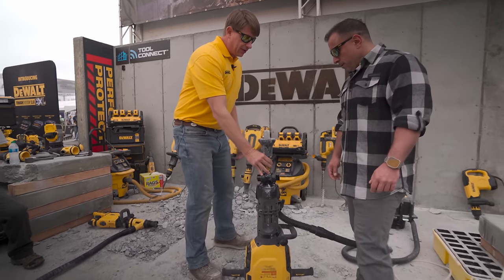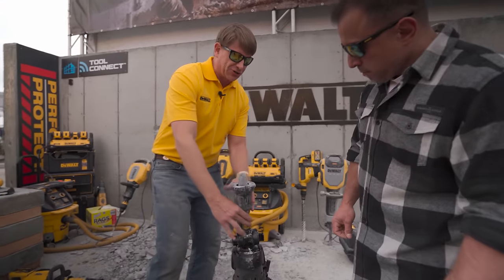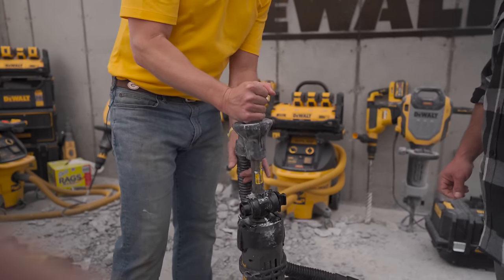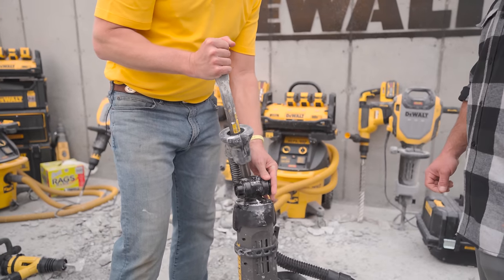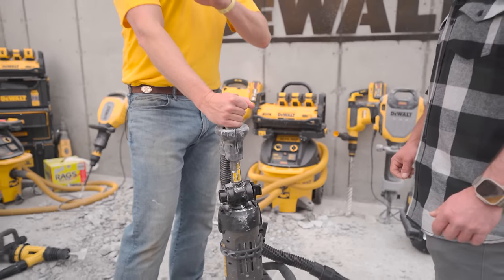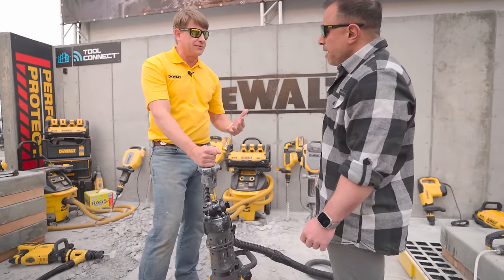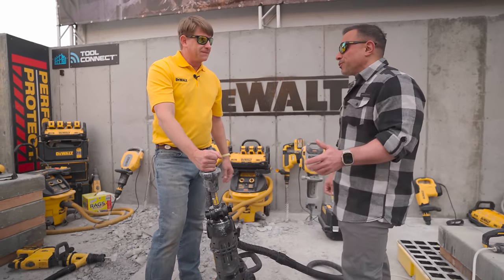When you would change a bit in the past, you'd have to get that jaw, bend it, get a hammer, bang your fingers — it's such a pain. With our new pin and collar system, you pull it out and drop it in. That's it. No more jaw, no more anything. This is the technology we built, starting at the point that really drove users crazy. Nothing slows down the job more than having to change implements and accessories.